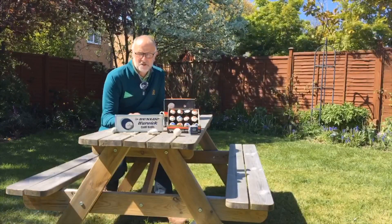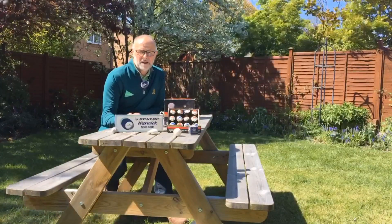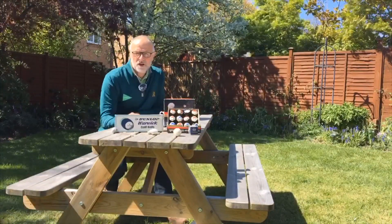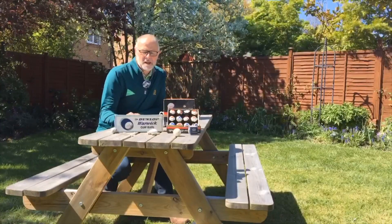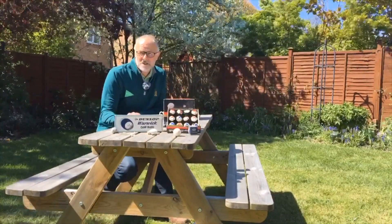Last week I had the pleasure of clearing the loft out and some of the findings up there was this little treasure trove of golf balls that probably date back from when I first started playing the game in 1970.